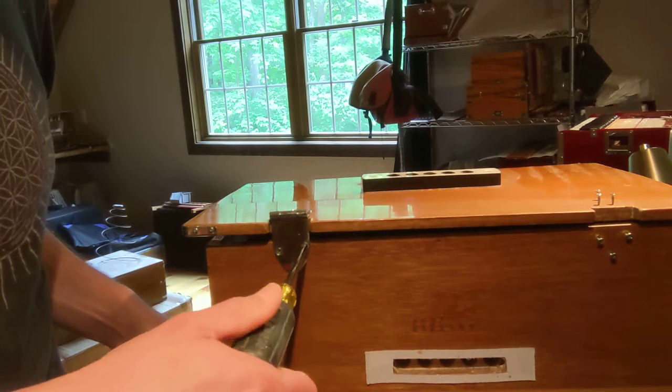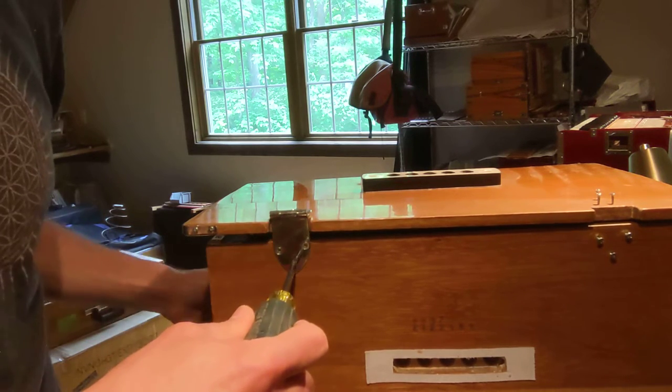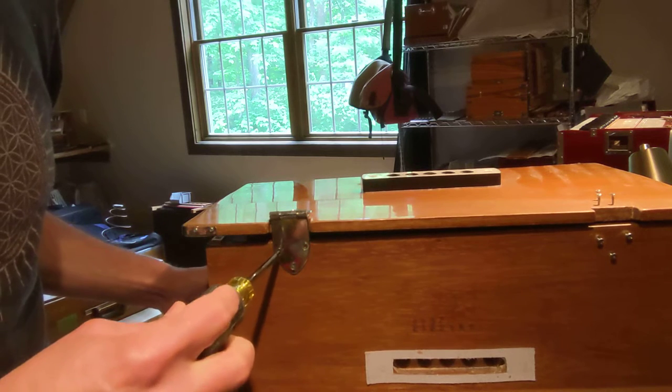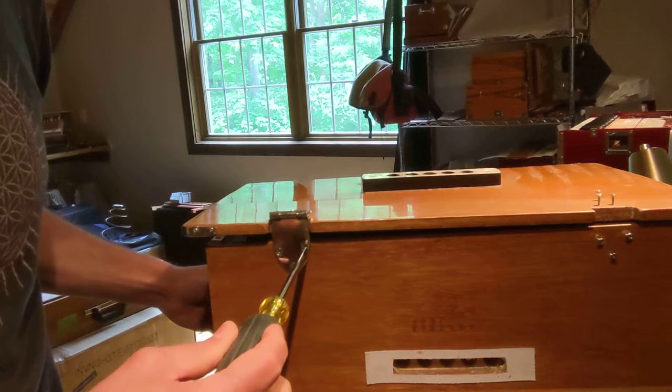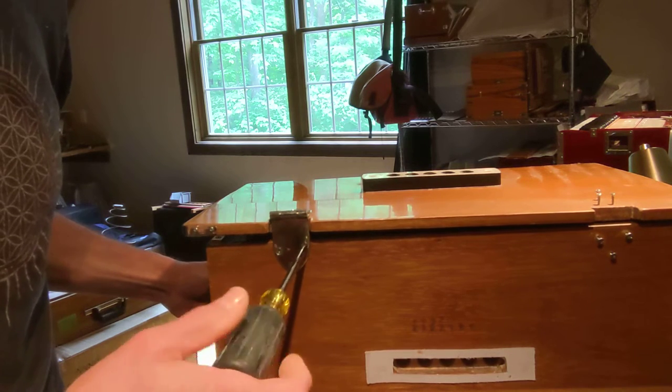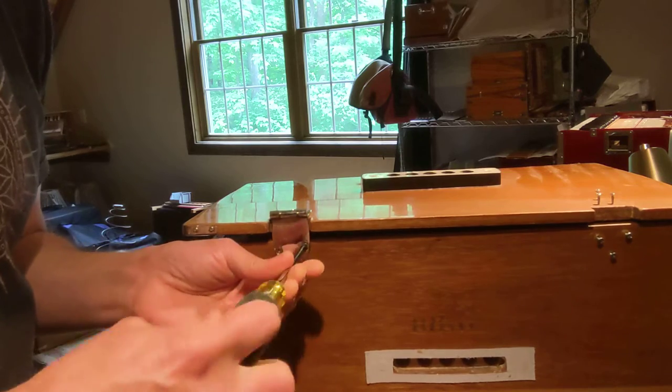You'll notice that you tighten the screw — you only want to tighten it until it's snug and not super tighten it, like these. Once they are fully tight, they provide some resistance. This one, however, just keeps spinning when it's tight, and so that screw hole has become stripped out.